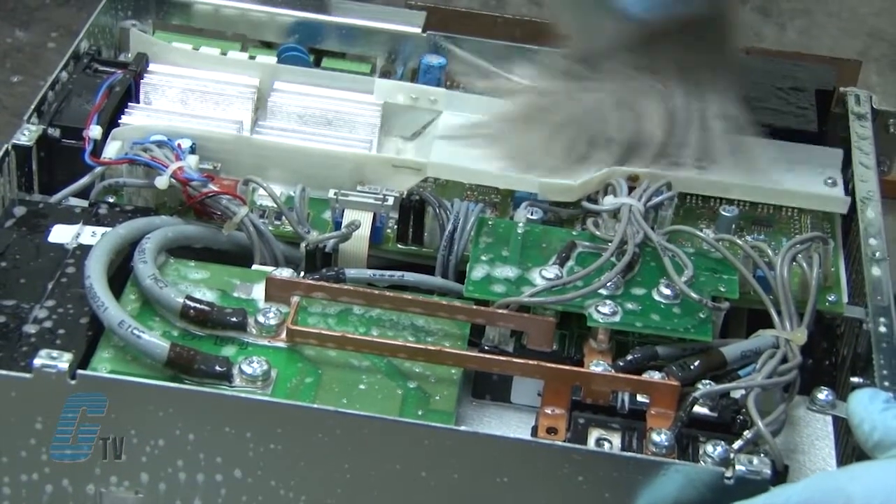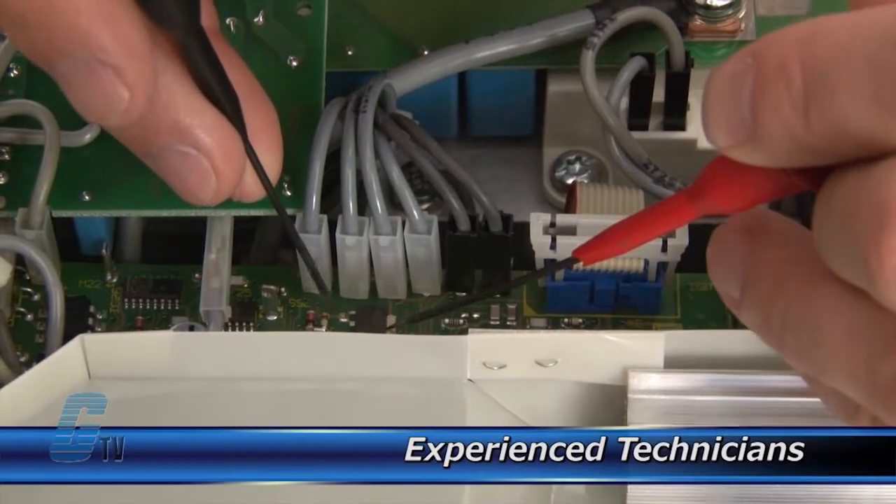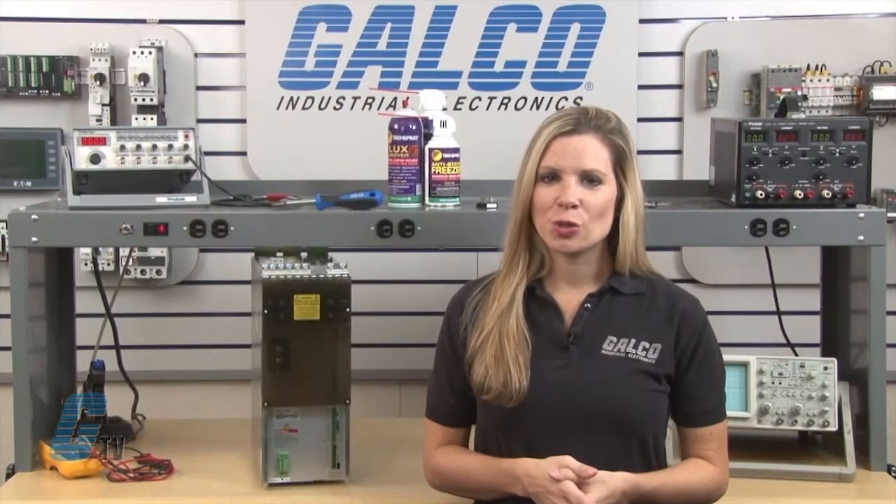Every repair received at Galco is cleaned and dried. Our technicians have extensive experience repairing power supplies. When applicable, our technicians will replace components that commonly fail.